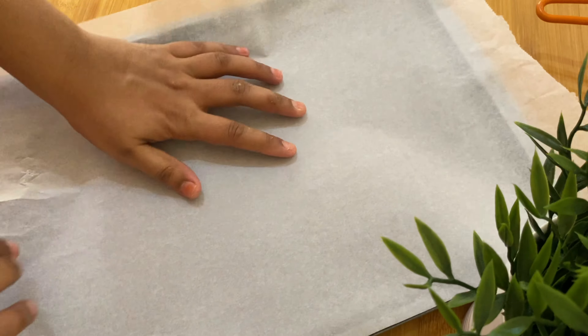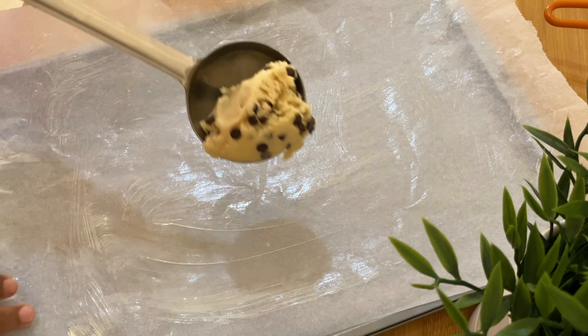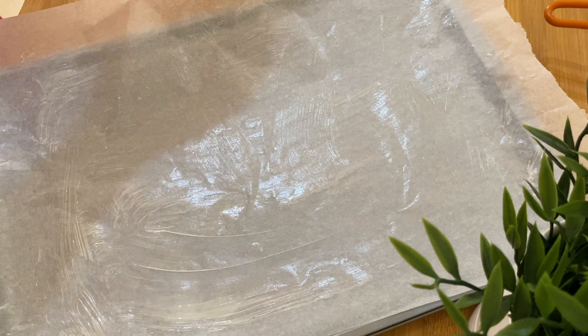This is how we bake this dough. I put a tray and put a piece of butter paper. I put a little bit of butter on it. We put the butter paper in the tray — this is how we arrange it.